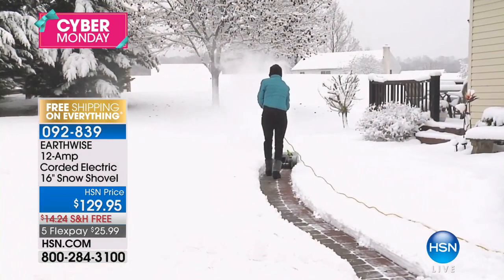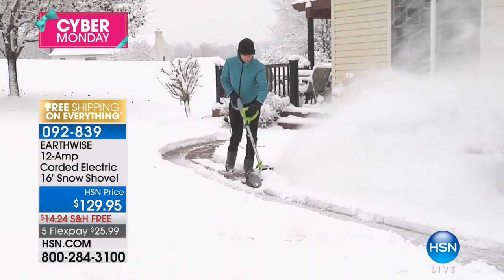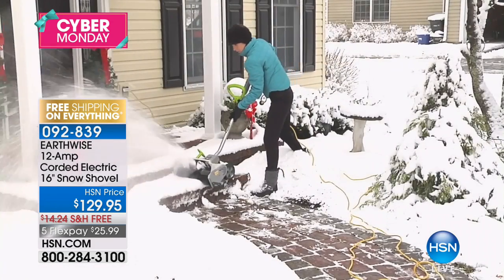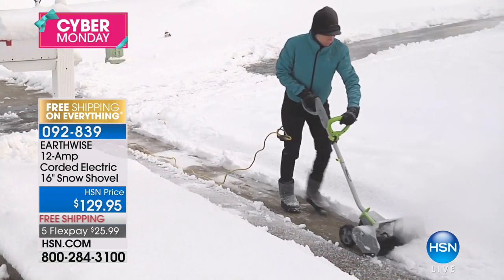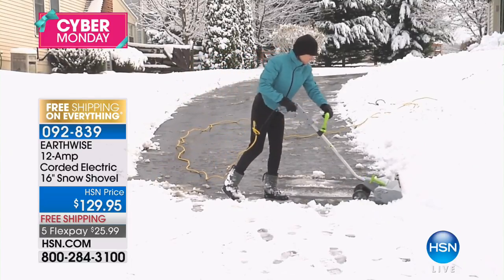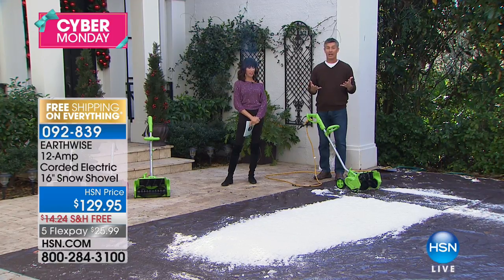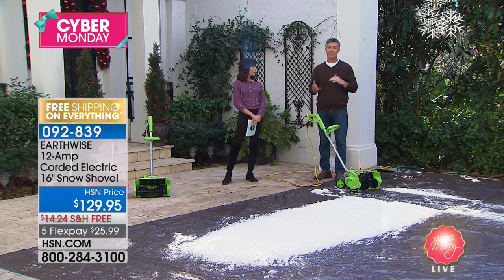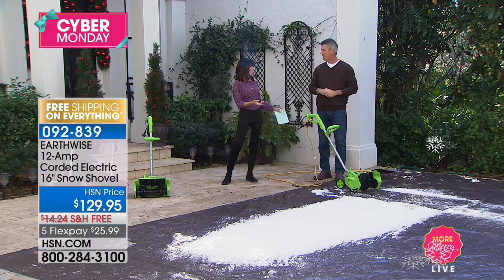Smaller spaces — your back deck, your walkway, the stairs — this is perfect. You can turn around and come back, giving you a 32-inch wide path forward and back. That looks to be about 12 minutes' worth of work and you're done. We're seeing it with some pretty heavy snow — eight inches of snow, which is a pretty significant snowfall anywhere.